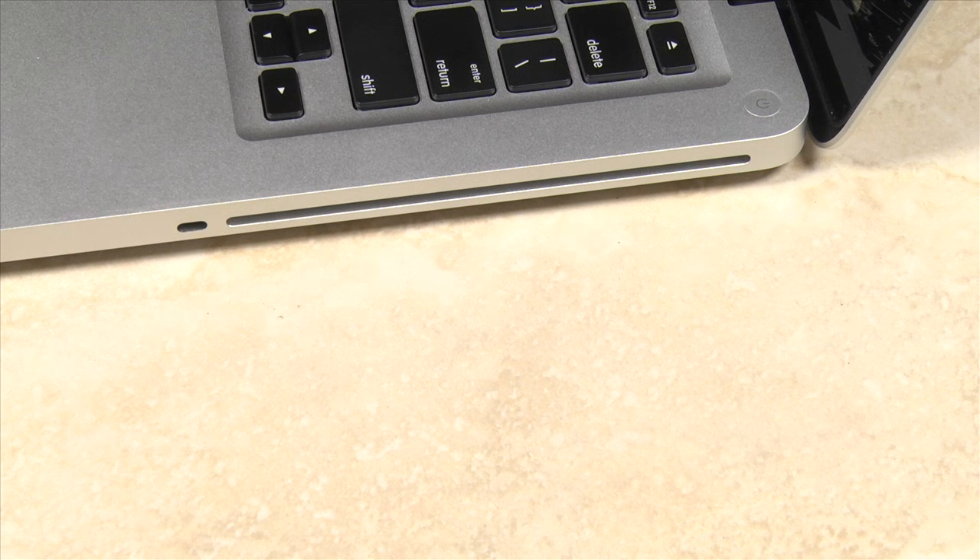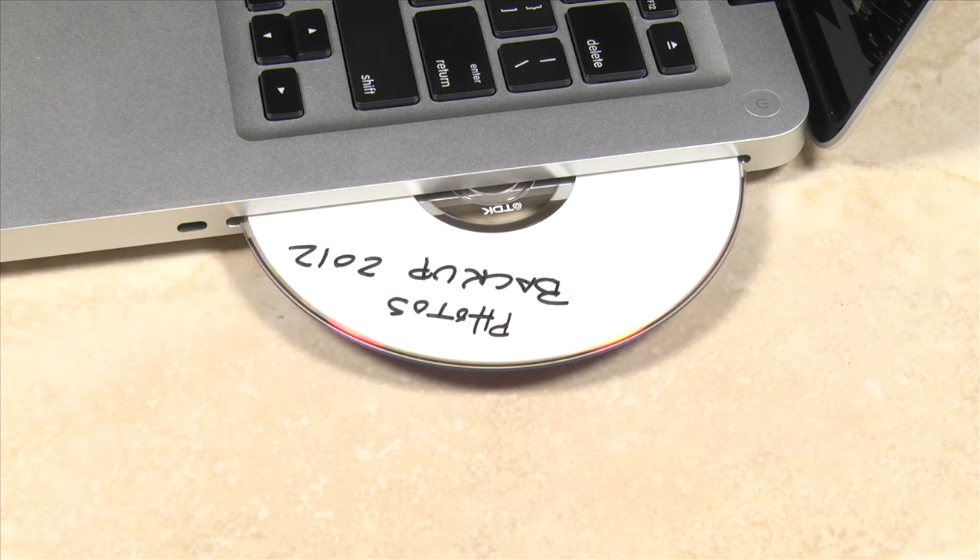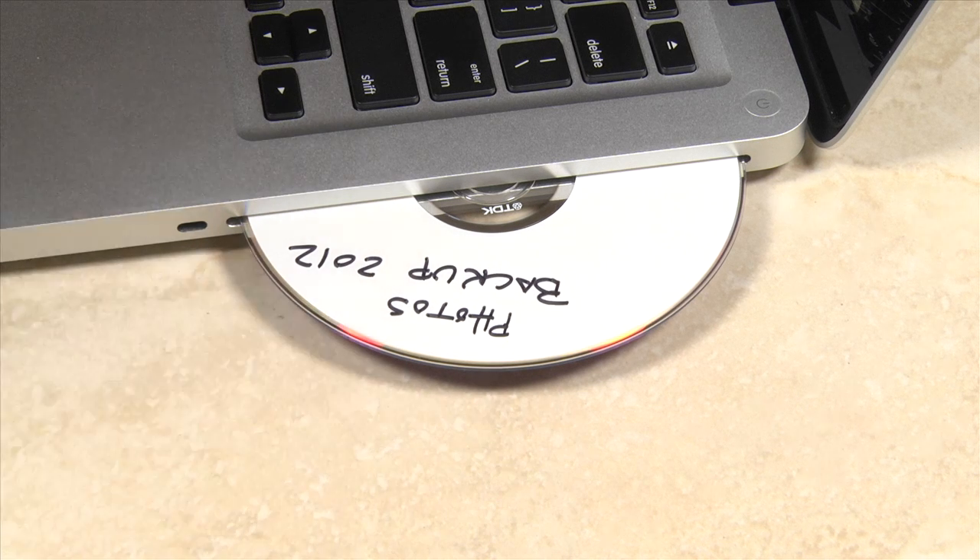With the prevalence of identity theft, it's important to destroy any CD or DVD containing personal information or any information you don't want someone to access. After several attempts, it ejects the disc, being unable to access any of the files. I hope this information was helpful. Thank you for watching.